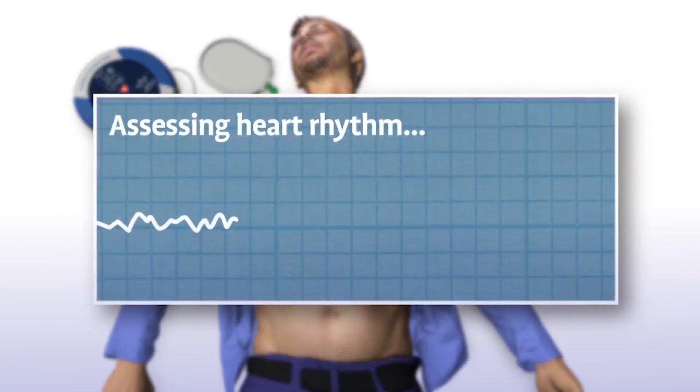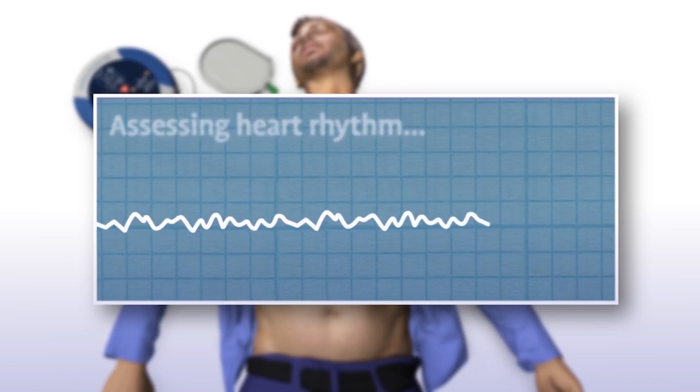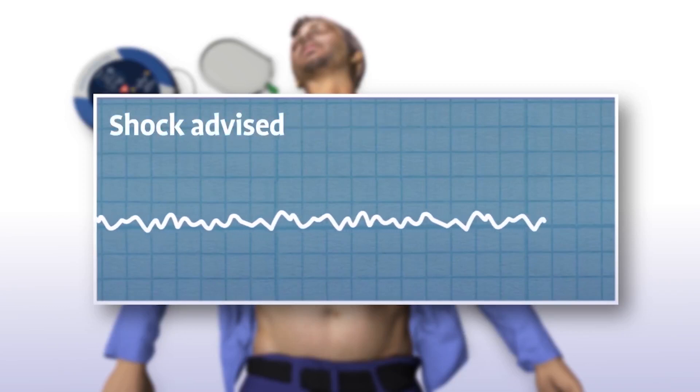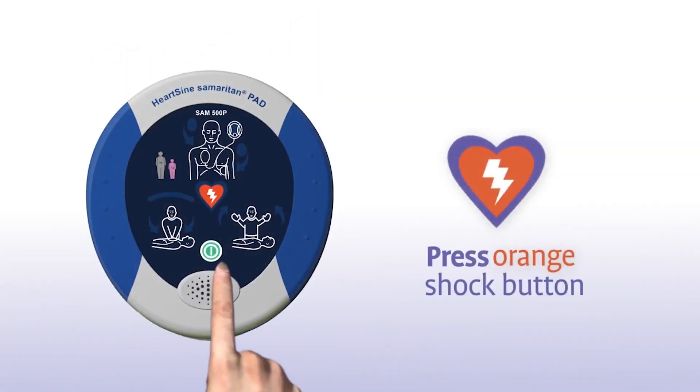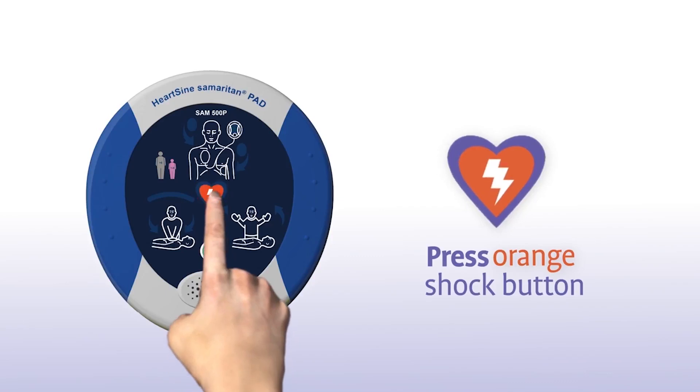The Samaritan PAD automatically assesses the patient's heart rhythm. While assessing, do not touch the patient. It then recommends whether or not a shock should be delivered. When a shock is advised, stand clear of the patient and press the orange shock button to deliver the shock.